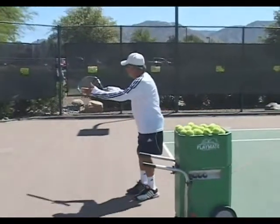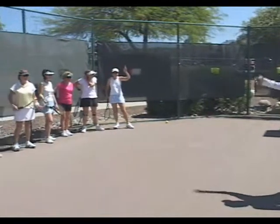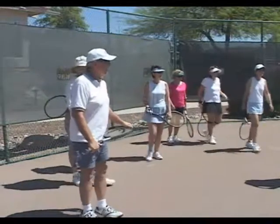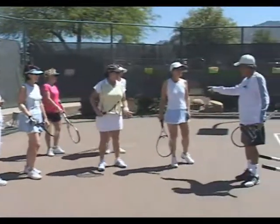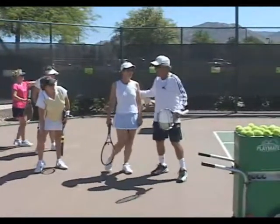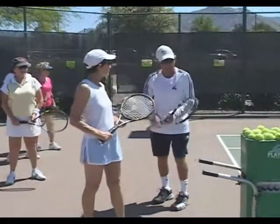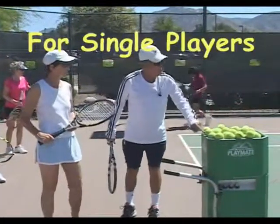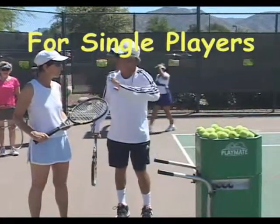Now, how many are singles players? One singles player. Everybody come in close here. Singles player. If you practice singles, have you used the ball machine before? No. Come in close, everybody can see this. Everybody knows how to operate the ball machine, but in case there's somebody new - you always want, for singles everybody, you want the ball machine in the middle, because that's where most of your balls are going to come from, from your opponent.